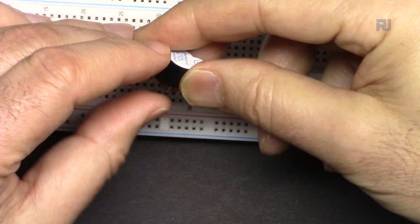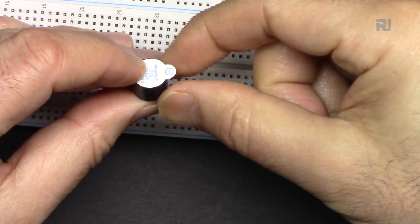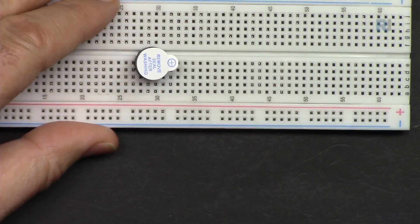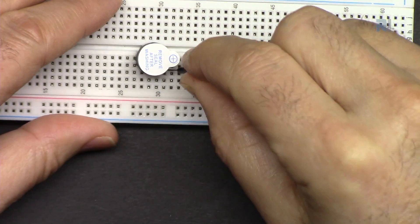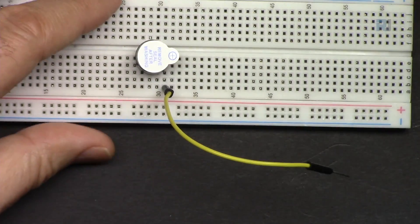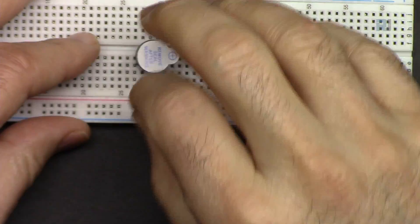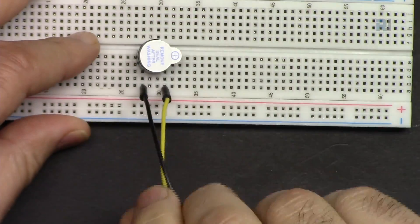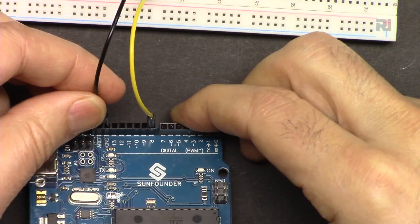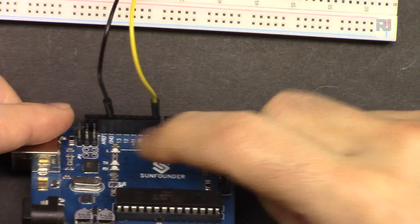Insert the buzzer by holding the long pin on one side and placing it on the breadboard. The yellow wire goes to the edge where pin 8 connects, and the black wire goes after two empty lines to ground. Your Arduino pin 8 and ground are connected like that.